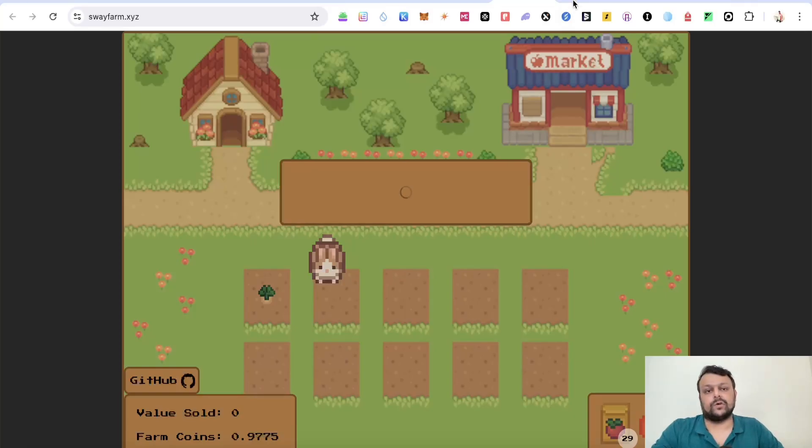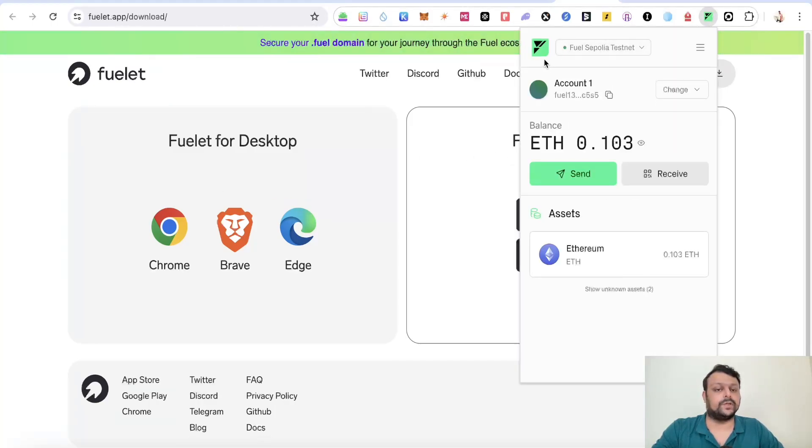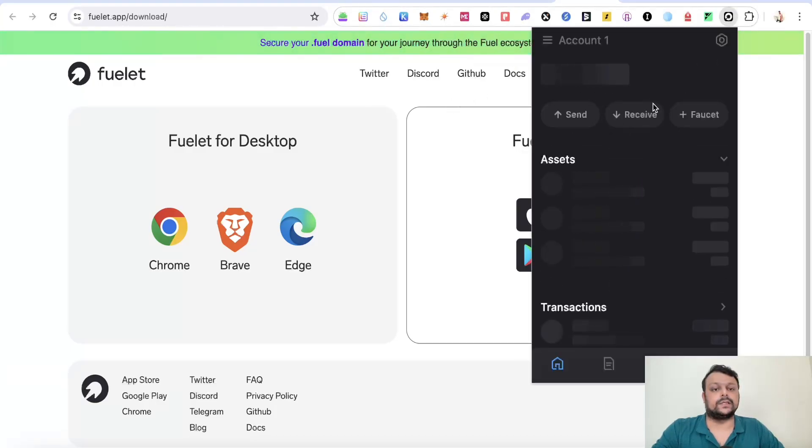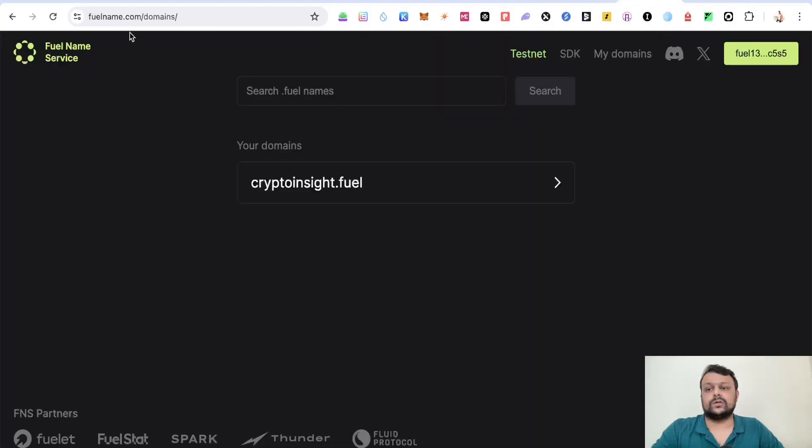The next thing you will need to do is have one more Fuel wallet called the Fuelette wallet, because you will need a domain name on Fuel. Download the Fuelette wallet and add it to your Chrome browser. You can copy your seed phrase from your Fuel wallet and import it into the Fuelette wallet, making it the same wallet. Once set up, go to fuelname.com to search for a domain name and get it. I've already got the cryptoinsight.fuel domain name.